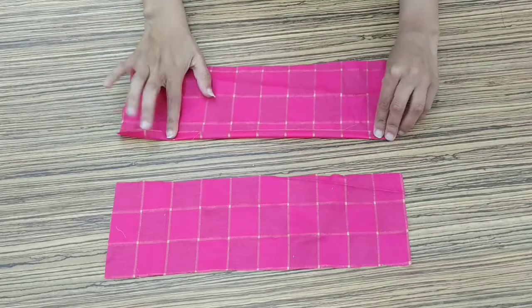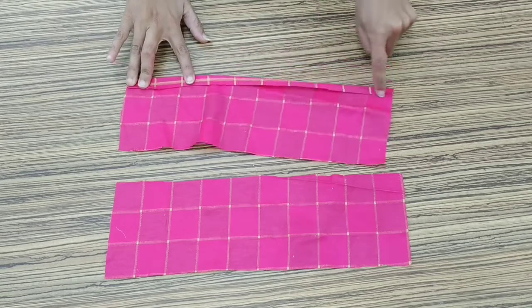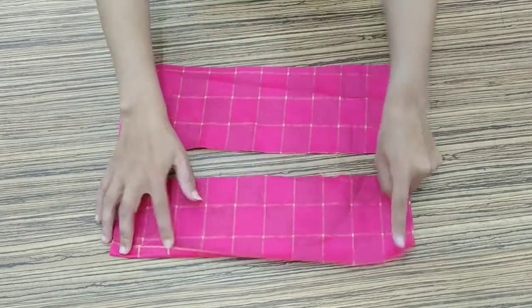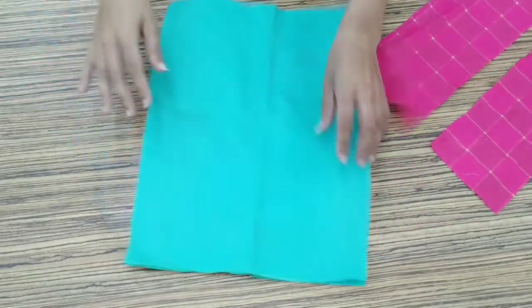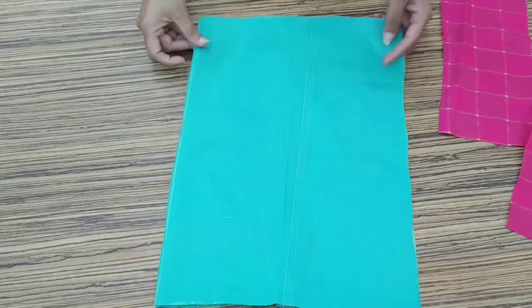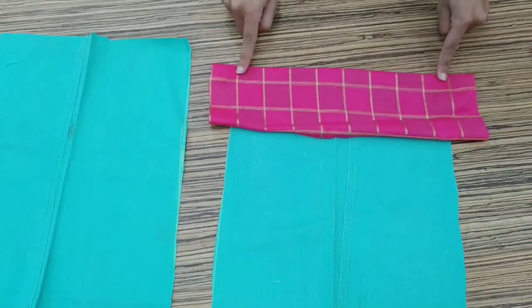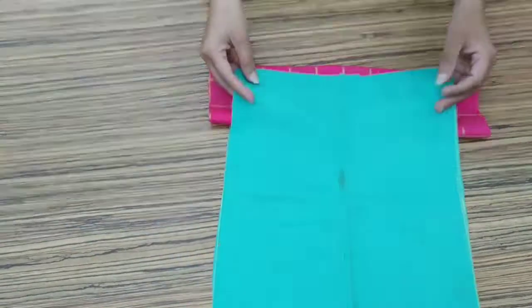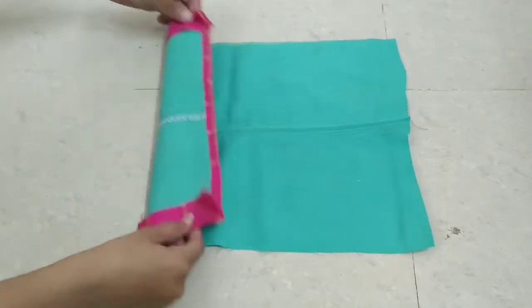I have two strips ready. Now we will start to fold them from all 4 sides. After the strip is ready, we will place one layer of denim fabric and attach it like this. The other side of the bottom follows the same process — we have to keep it like this and stitch it properly.